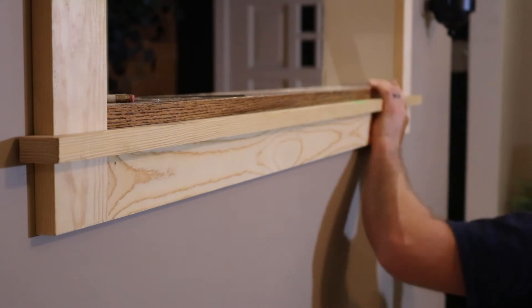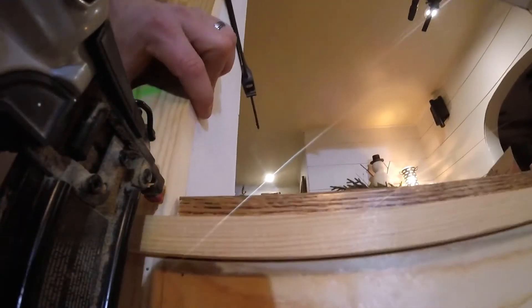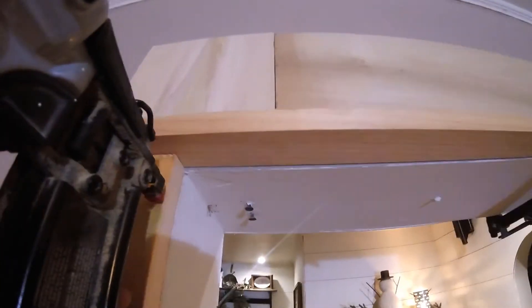I'm starting to use the air nailer now, but by all means you don't have to use an air nailer. You can use finishing nails with a hammer and a finishing nail set to make this look just as good as the way I'm doing it with the air nailer.